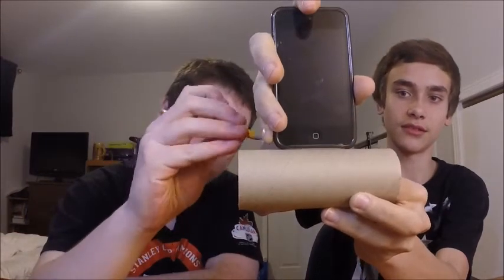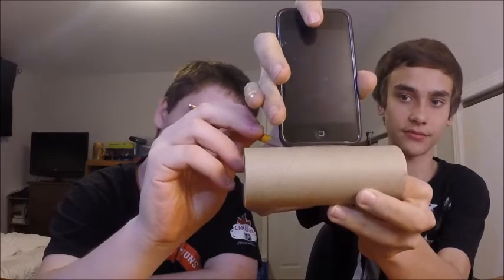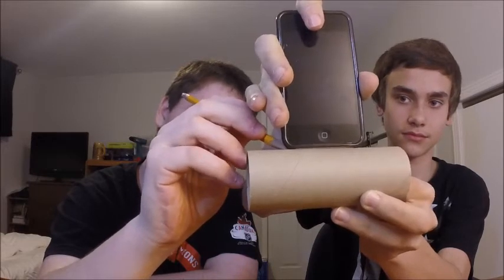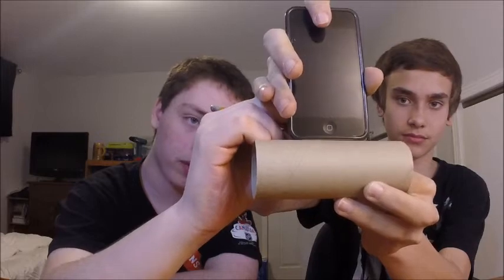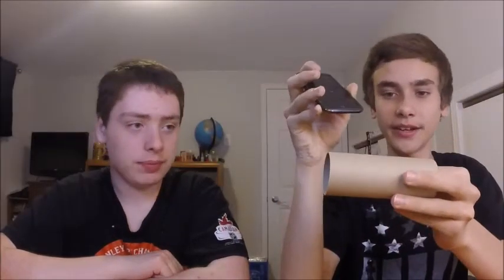Now mark it where it is. It doesn't have to be exact, so you can just do it rough. Now get the width as well — but for the width, you want it to be not as wide as your phone or iPod; you want it just a bit less so you can actually stick it into the hole you're making.